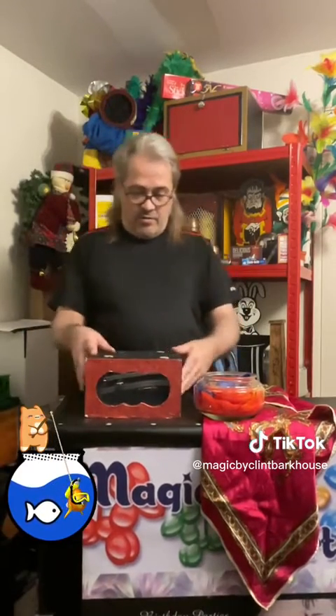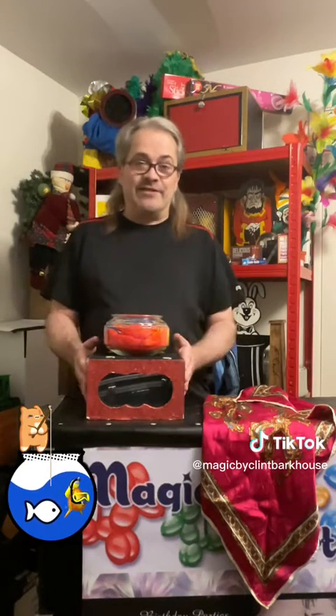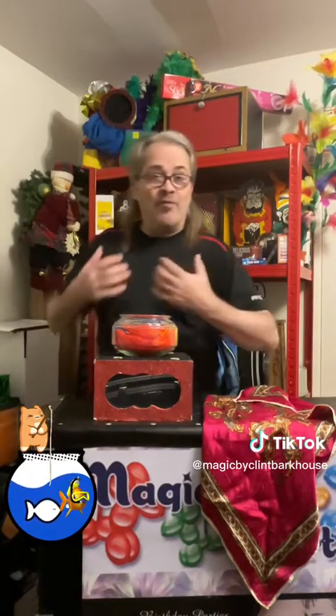Now we're going to place the bowl on top of the box just like this. Like I said, you could perform this anywhere — just take it around, place the box on the ground, and perform your magic trick. That's why I love this so much. It's fun, it's exciting, and it gets everybody going.